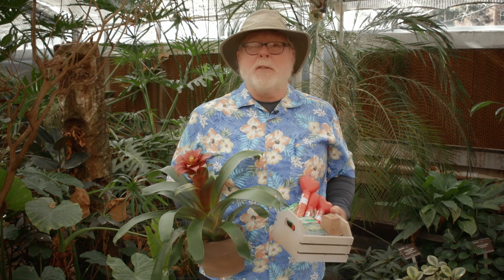Add a red-themed plant and of course some candy, and it's ready for your gardening Valentine. I'm horticulturist Gary Bachman, and I'll see you next time on Southern Gardening.